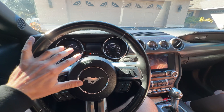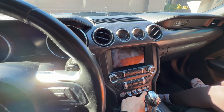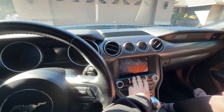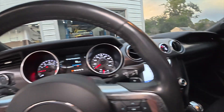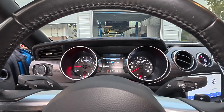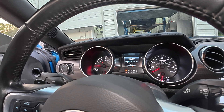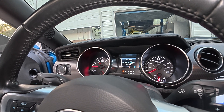So we downloaded FORScan - with the 2020 model they changed the BCM coding of the system. We figured that one out and found a resolution for it. I'm going to cut back to an old video and show you guys what it was doing before. Originally this car came with a four-inch screen, now it's got the eight-inch screen. When you try to enable the drive modes, it says 'drive mode selection not available' - it won't go into sport, won't go into track, but you can go into drag strip mode.